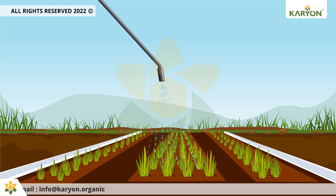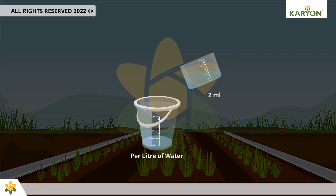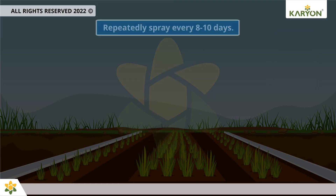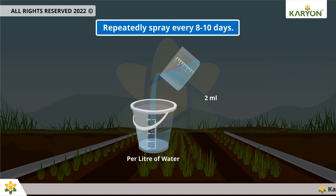For the foliar application of paddy nursery, mix 2 milliliters per liter of water and apply 10 to 15 days after sowing. Repeatedly spray every 8 to 10 days.